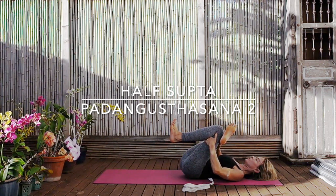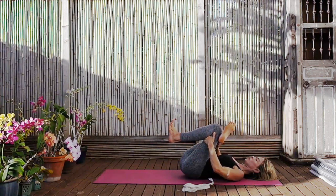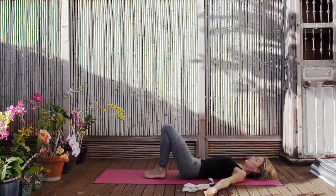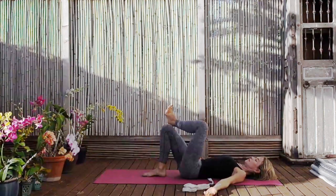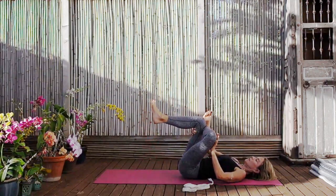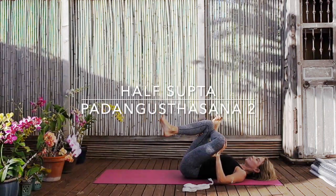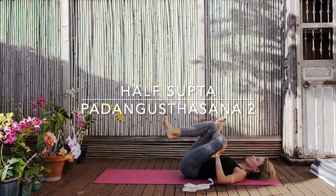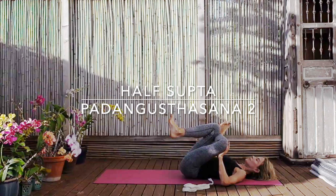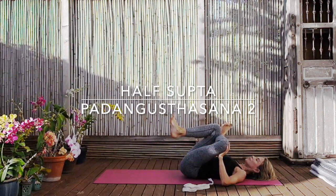Breathe. Relax the abdomen, shoulders back. Then exhale and release. Changing sides — the left outer ankle on the front of your right thigh. Place the left hand on the left inner knee as you pull the right leg towards you. Feel the left hip begin to broaden. Keep rolling the outer left hip down towards the end of the mat. Shoulders back, breath steady, throat soft. Allowing the opening to penetrate.